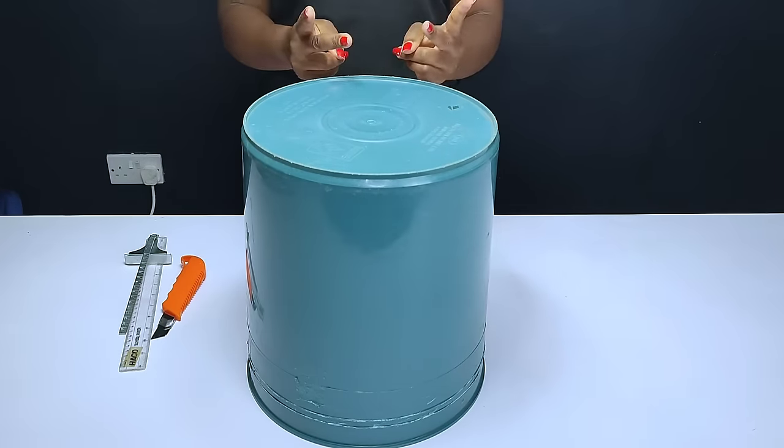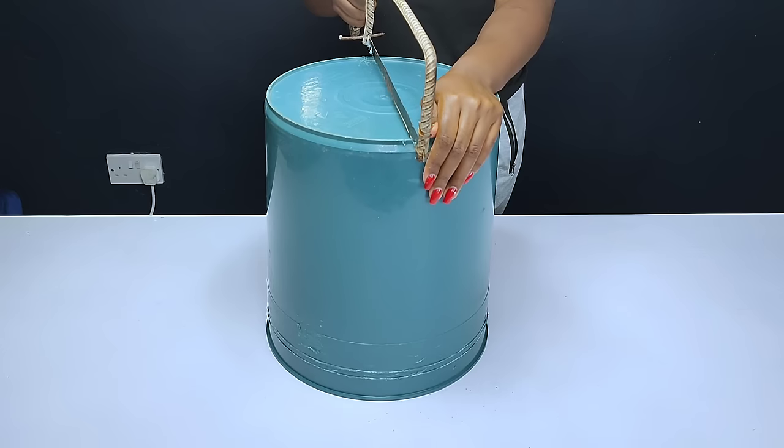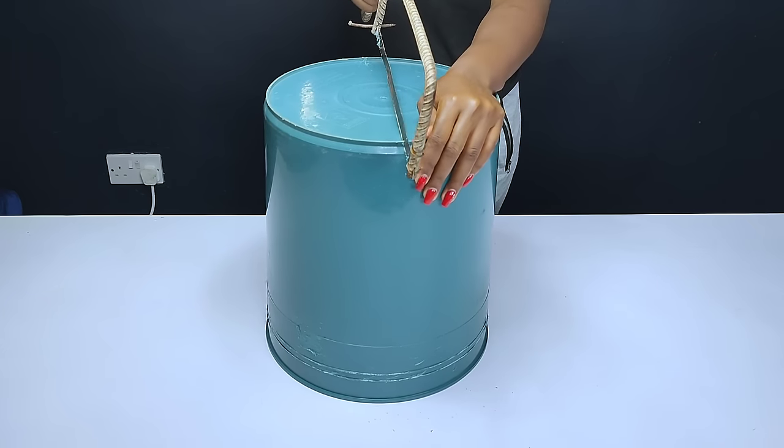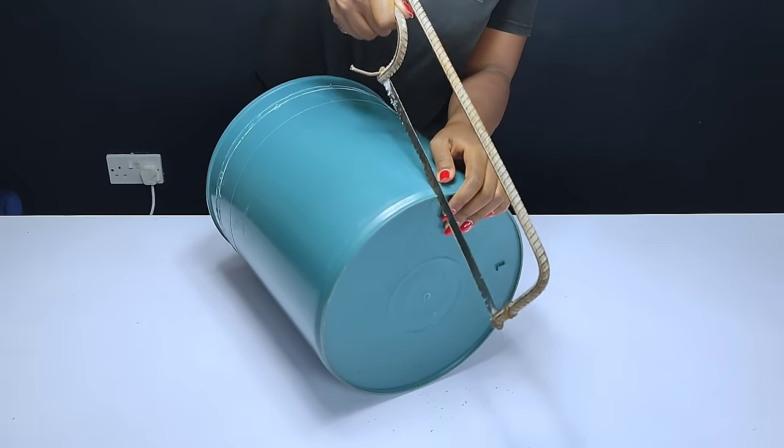I proceeded by cutting the bucket using a hacksaw. I was trying my best to make sure the bucket is cut properly by following the markings that I had made earlier.